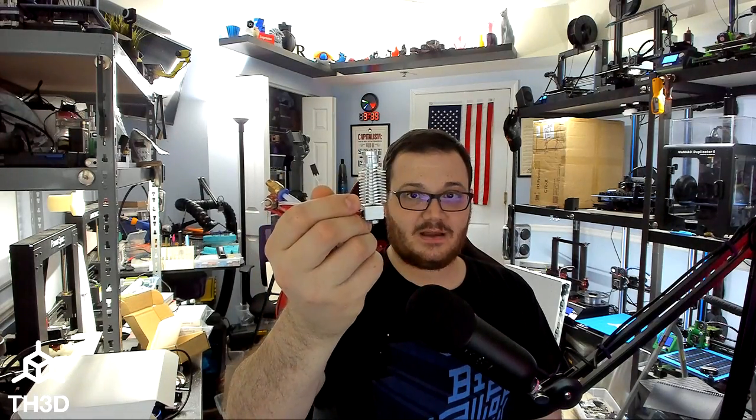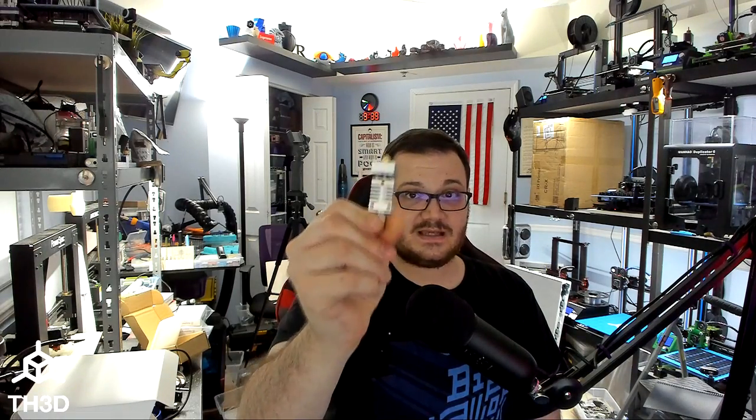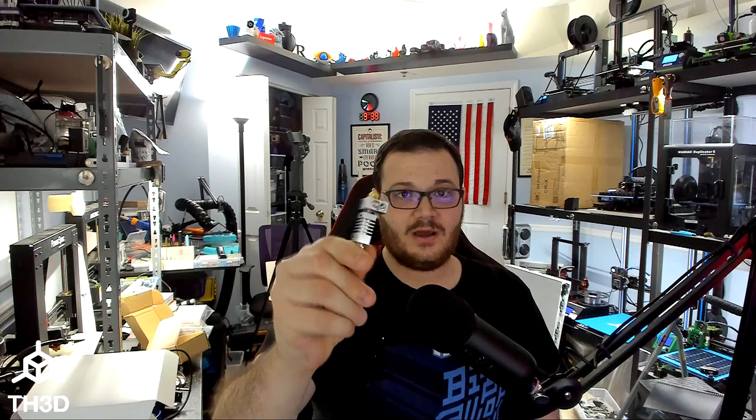If you have something with a Meteor heatsink, like a V6-style hotend, you might be able to get away with a Noctua. But recommending a Noctua fan on stock-style heatsinks — where they're very tiny in general — is irresponsible and it's going to cause people issues.